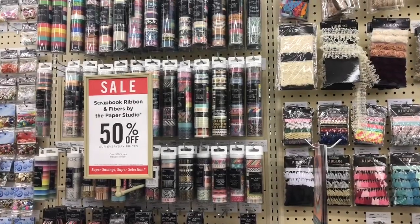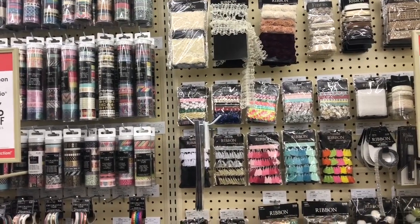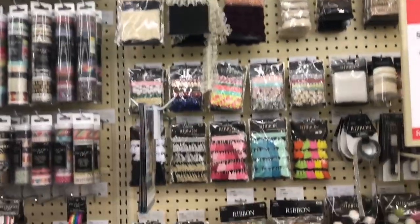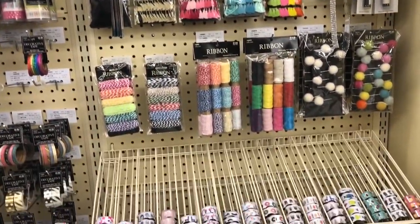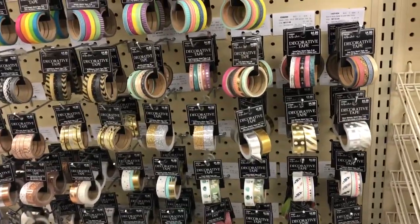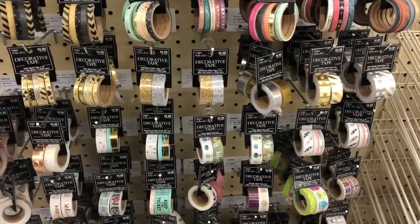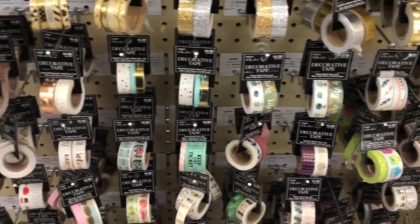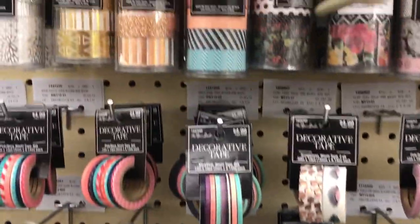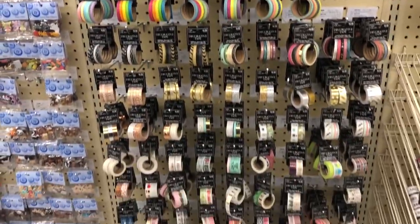All the scrapbook ribbon is 50% off today, and so is all the paper — I can't wait until I get to that aisle. I don't think I need any ribbon; I think I have plenty. But look at the washi tape! When I was obsessed with washi tape — which I still love — I think I bought every single one they have here. Look at that rose gold, it's so pretty. I love their washi tape here.